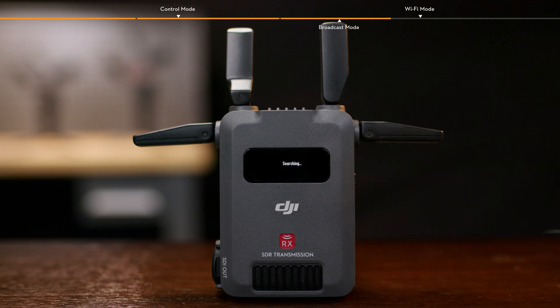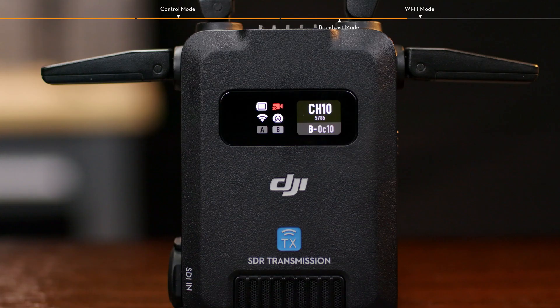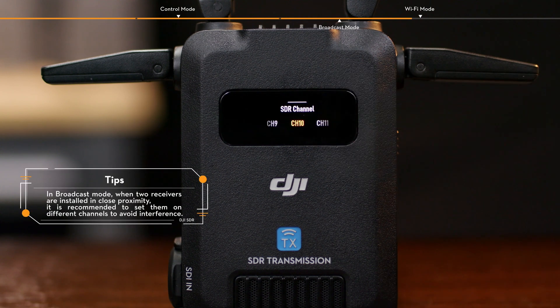The receiver starts searching for nearby transmitters. Select the transmitter to be connected in the list of searched devices and complete the connection. Once connected, slide up on the home screen of the transmitter to select the appropriate channel.